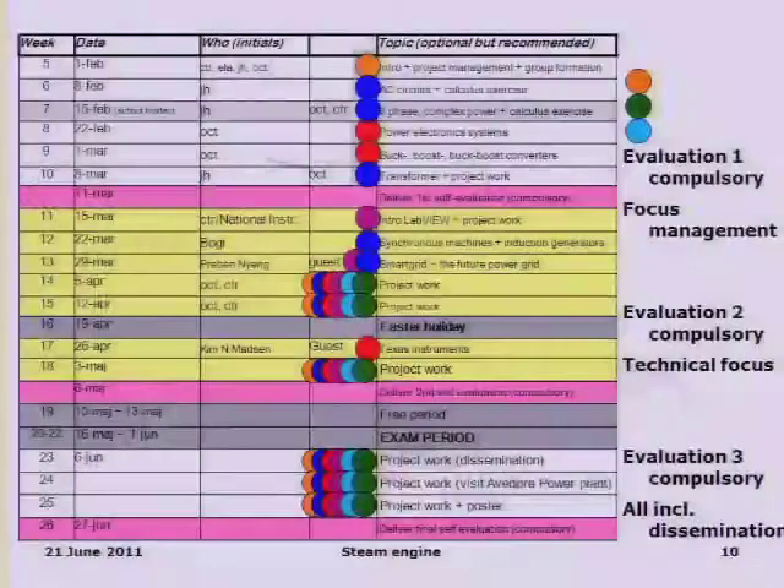In the second compulsory evaluation, we focus on the technical part — what is the documentation on the learnings for power engineering and power electronics. In the last evaluation, they have to include everything, and we also look at how they present their work, how well their poster presents itself, how well their system works, and what kind of innovation they have added to the system.